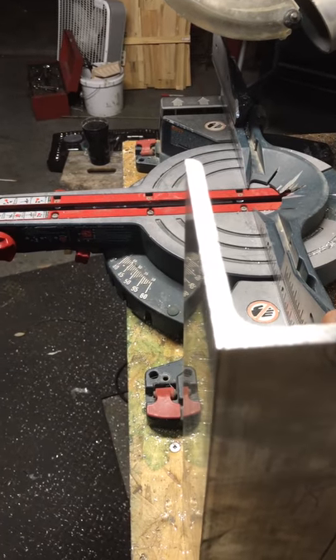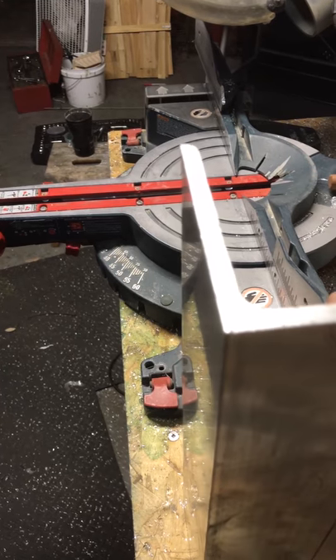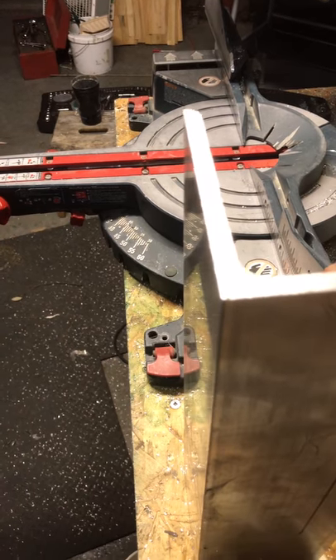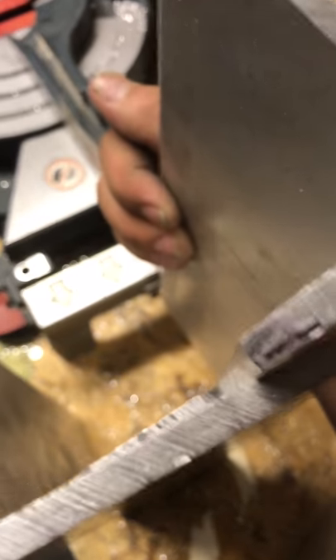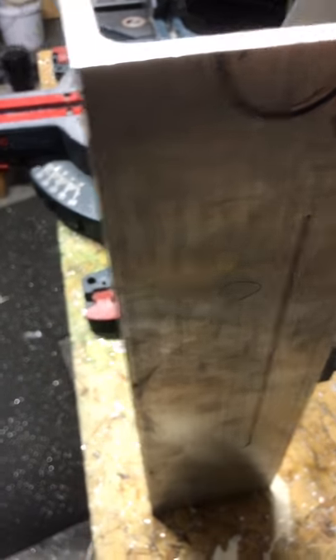I realized I need to add an inch and a half to the back, because the clamps on my motor need something to grab — inch and a half should be good. This side will have the slots, with the bolt sticking through, and I'm hoping this all works out because I'm trying this by eye here.